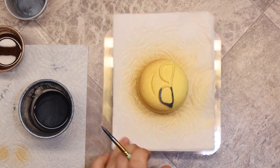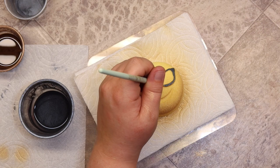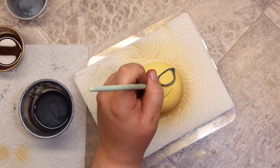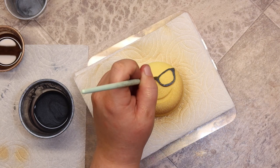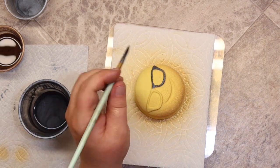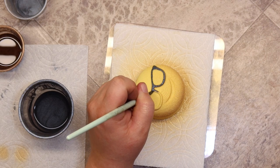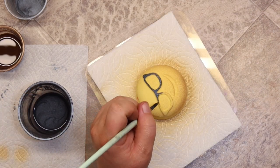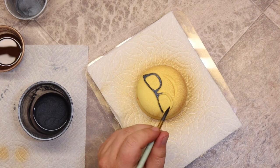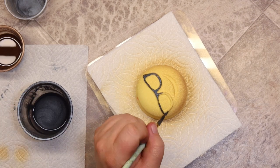Remember, you can always add more paint to the bath bomb, but it's very hard to take it away. Painting bath bombs is something I thoroughly enjoy — I just turn on music, an audiobook, or a TV show and zone out. This bath bomb took me about 15 minutes to paint; this is two times the normal speed. It is relatively time-consuming, but if it's something you enjoy, it can be very fulfilling.